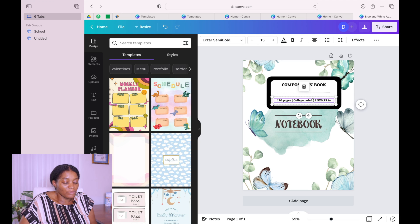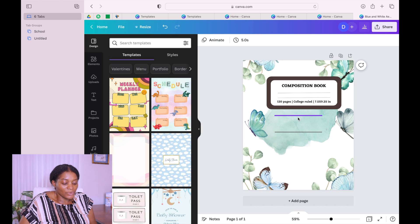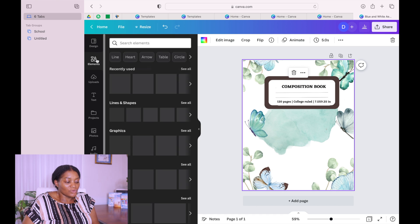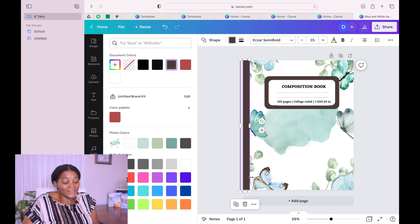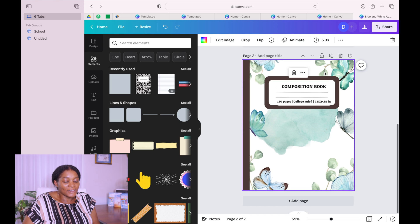You can change the colors so that it matches your background and book cover. Now go to Elements, take a square shape, reduce it as much as you can, and put it here so that we can create a spine. Look at that — it looks so beautiful! Change the color so that it matches the book. Look at that — our book looks so beautiful.